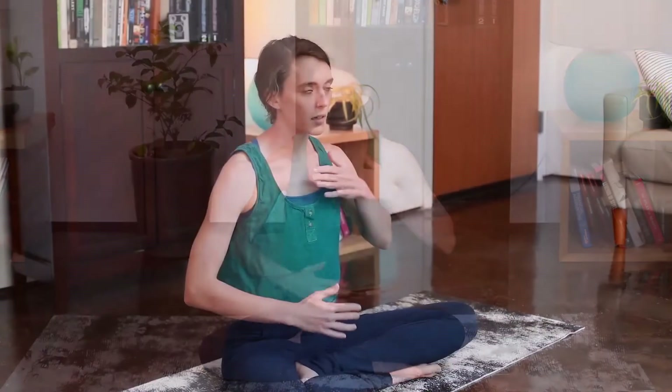As you sweep palms wide overhead, take an inhale through the nose. Gather thumbs at the heart center, exhaling through the nose. Take the time to find palms somewhere comfortable. Close down the eyes, observe the breath. Left palm might come to your heart, right palm at the base of the belly. Developing this breath that we use for our practice, we draw in and out through the nose to develop and maintain heat throughout the body.